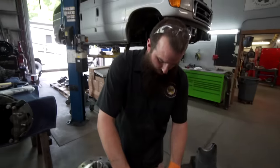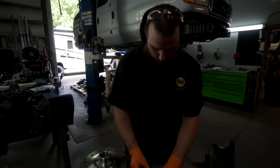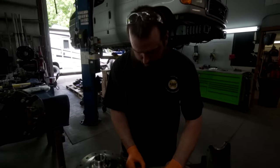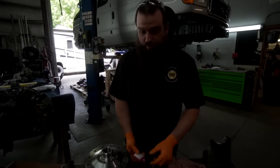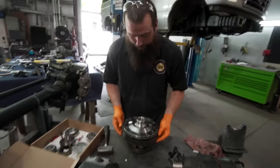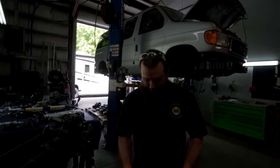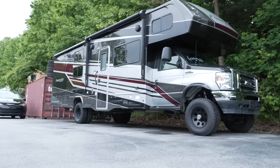Right now I'm mating the ring gear to the OX locker for the rear. What's the factory gearing? It was most likely 3.73 and we are going to 4.56, which will make up for 35s and then eventually 37s. I was going to do 35s when I got here, but then I saw all the trucks on 37s and was like, I guess I'll do 37s later.